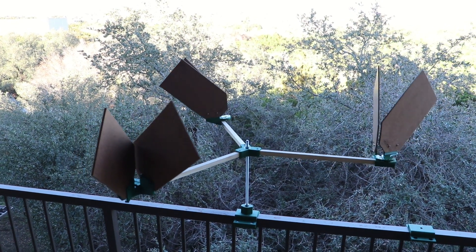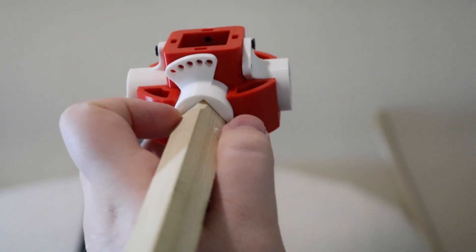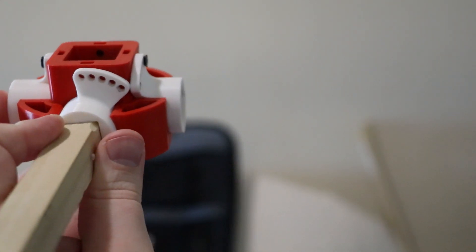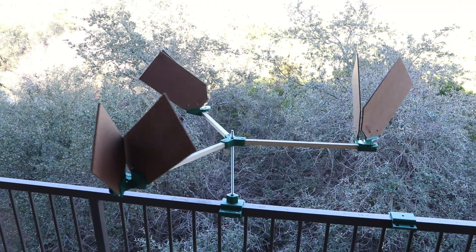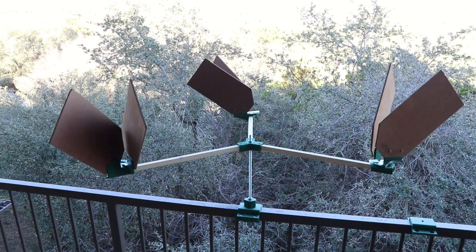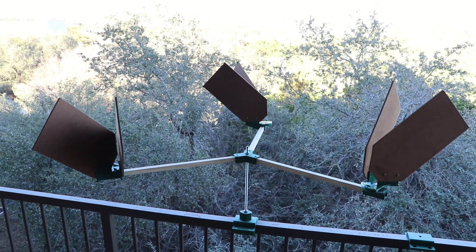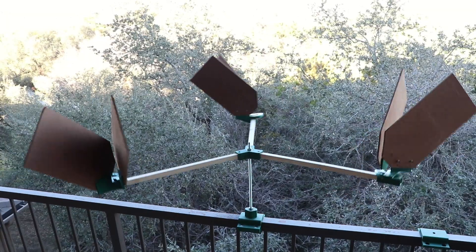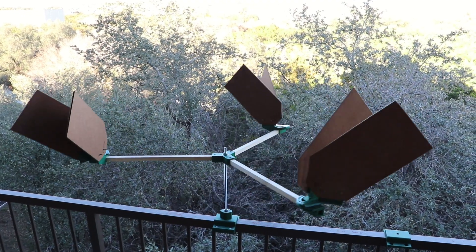I would have loved for this video to be a 'hey, check out this awesome thing I made.' Eventually I'm hoping to show an infinitely variable vertical axis wind turbine with adaptive pitch, adaptive diameter, stuff like that. But right now I'm at my wit's end with it. I look at it and it puts me in a bad mood — how does it spin backwards? So if you have any idea why that could be, even a faint idea, please tell me. I have looked at this thing for hours and cannot think of a single reason why that would be the case.